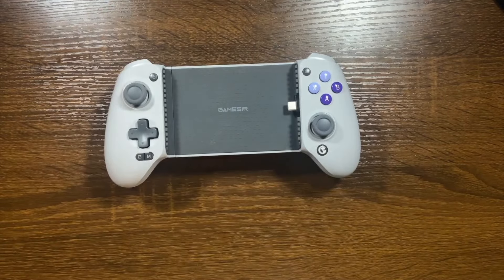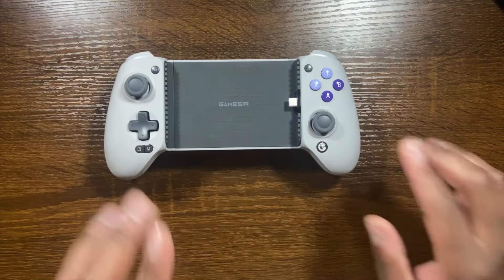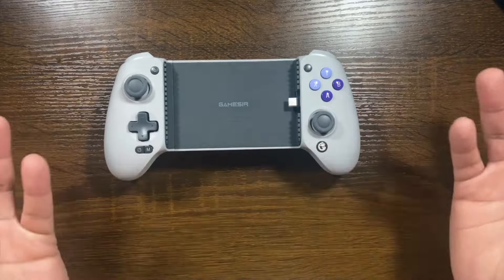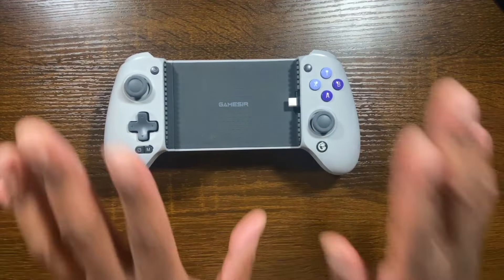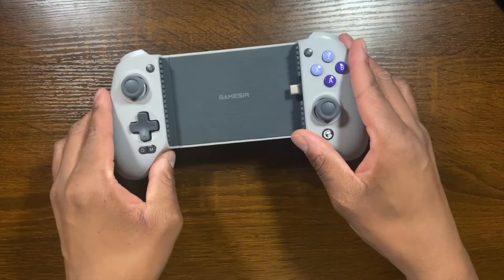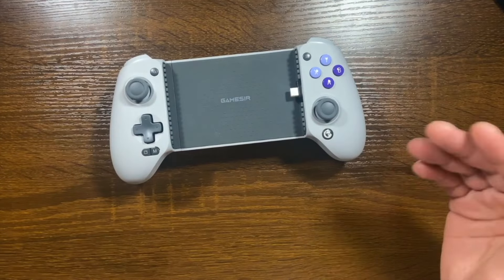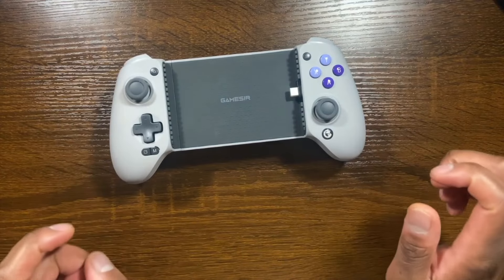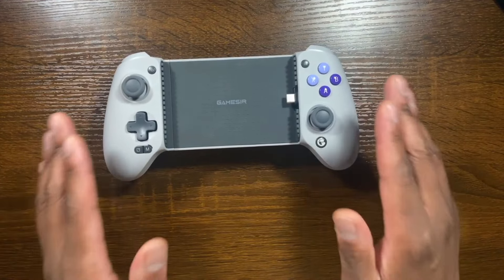A few other things to call out — button combinations for the GameSir G8. There are a few button combinations to enable built-in functionalities. First is the hair trigger — you can enable or disable hair triggers from the back. You also have the ability to remap your buttons on the fly directly on the controller, and there's turbo functionality as well.